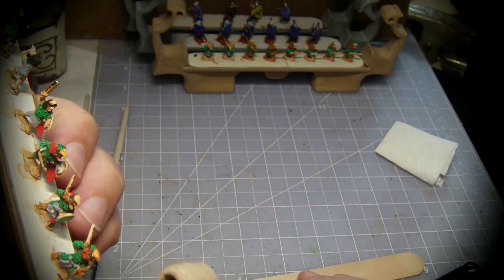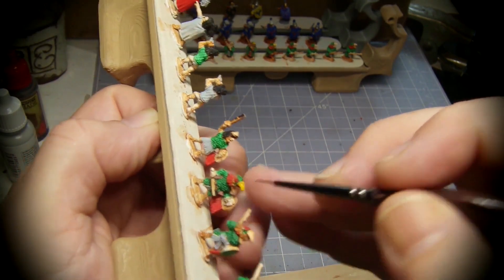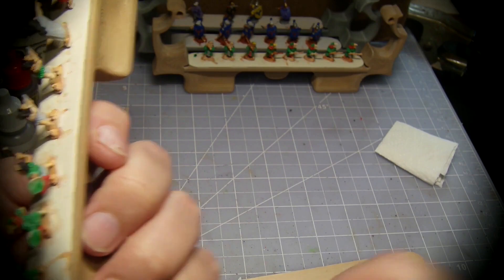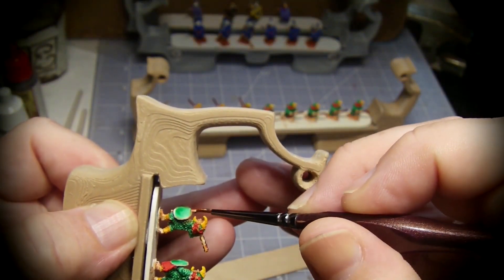I paint the beaks yellow with more contrast paint. For some wood elements I add another layer of the flesh contrast paint.